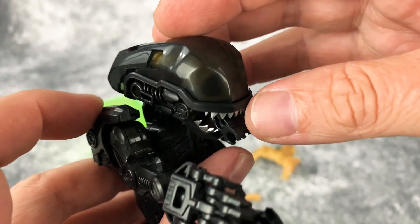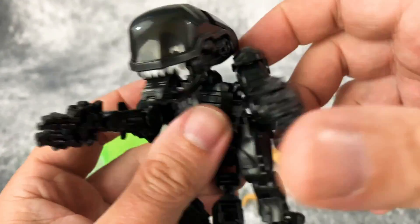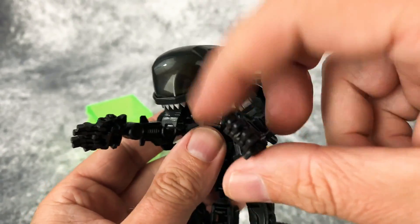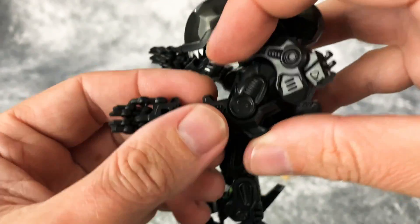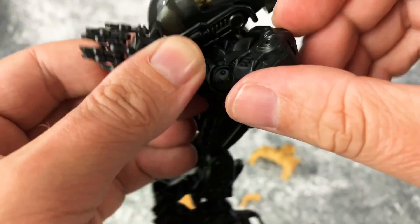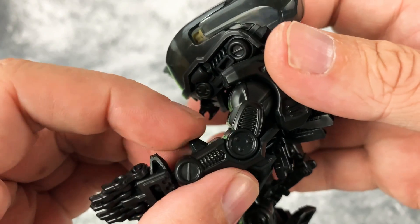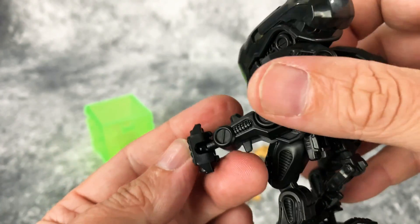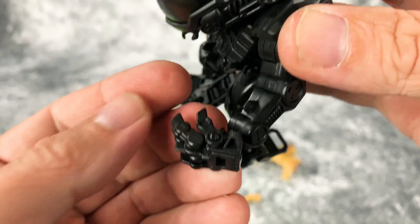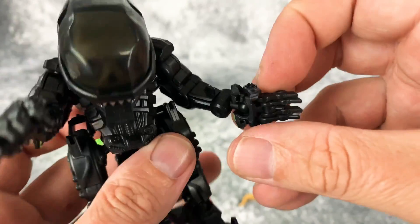You can see with the translucent smoked dome the skull underneath there. Moving to the arms — this little bit just kind of folds out, but we have really good movement out of the shoulder. As far as the elbow, there is okay movement there, but not great — it's pretty limited, you only have about that much range. But the wrist is on a ball and you have full pivot and swivel, and you also have joints for the individual fingers, which is pretty cool.